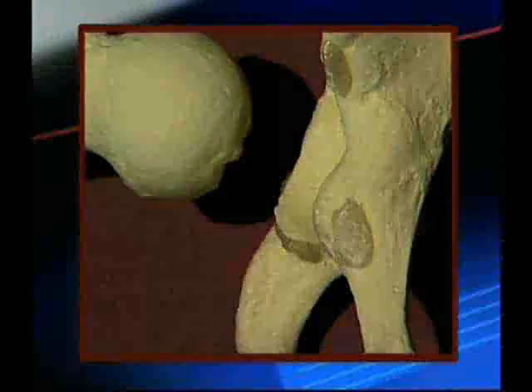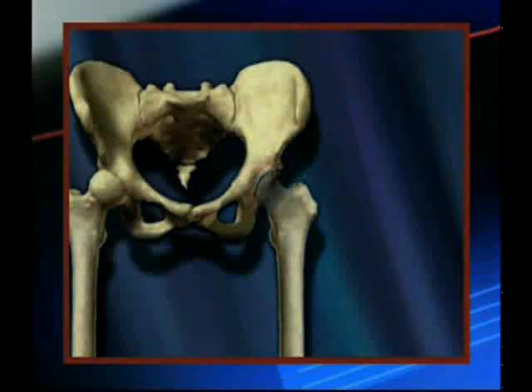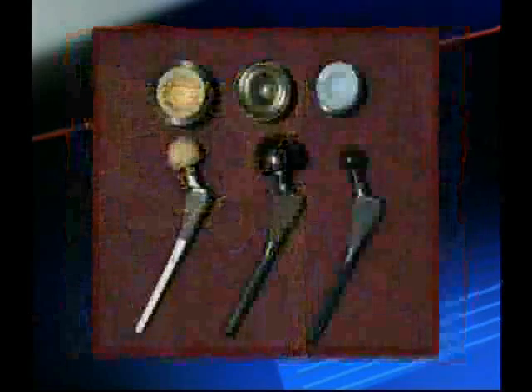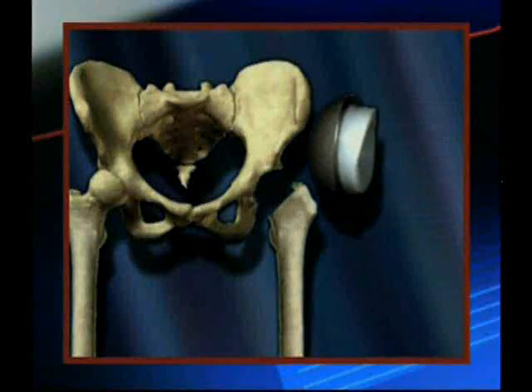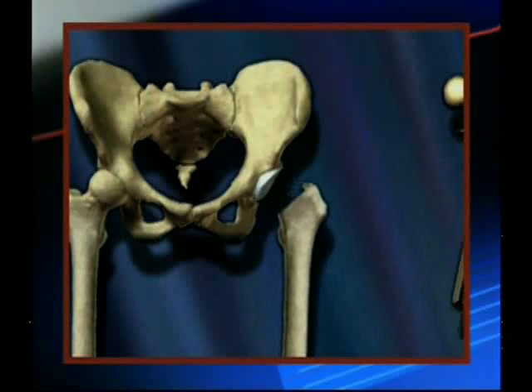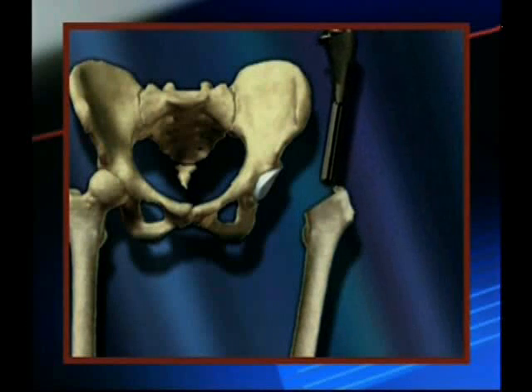The hip joint is essentially a ball and socket joint. During surgery, the damaged ball is removed and a new ball and socket joint is created. The new metal socket has tiny pores on its surface that allow your bone to attach to the prosthesis. The new hip stem is then inserted into your thigh bone. The stem is fixed to the bone by placing it tightly into the bone and allowing the bone to grow into the prosthesis.